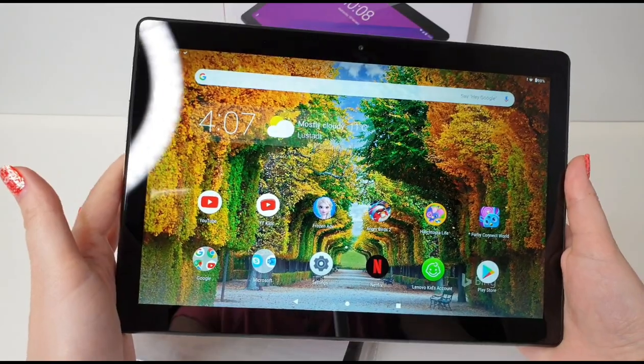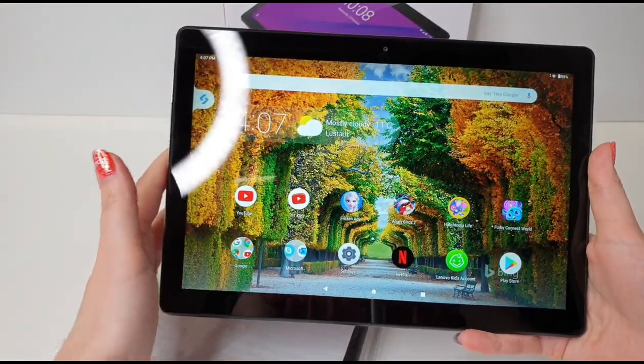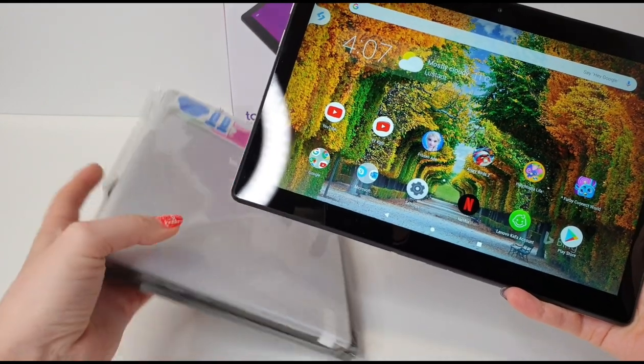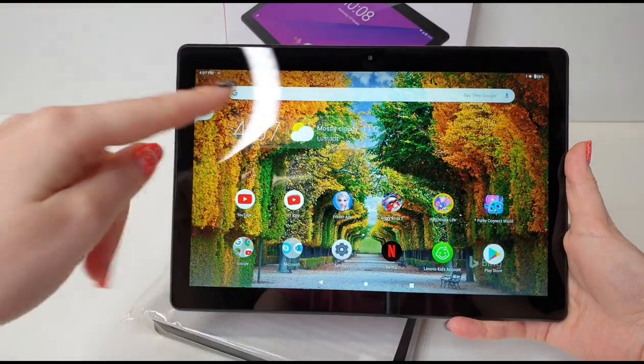This is looking pretty good, I'm really satisfied with it. I can't wait to give this to Tanya, but the last thing I need to do is put on the screen protector and the case. Let's do this on hyperspeed.